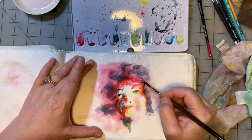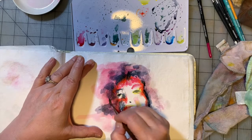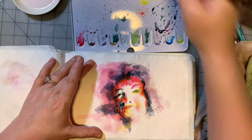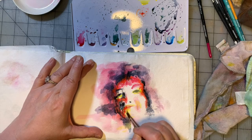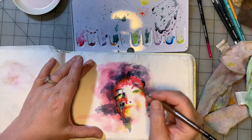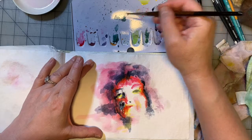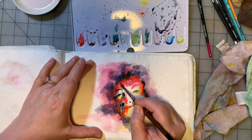Looking at where all the shadows and highlights are, constantly refining where I'm putting my marks and color. I'm going to grab some more Payne's gray. Now I'm going to grab some more lemon yellow because I feel like in some spots we're losing the yellow. Taking some of that cadmium red light and mixing it with the other red that's on the palette to make sort of a reddish orange color.